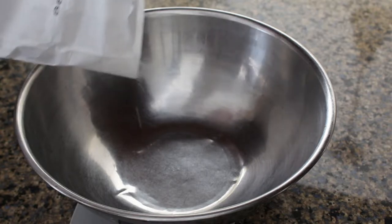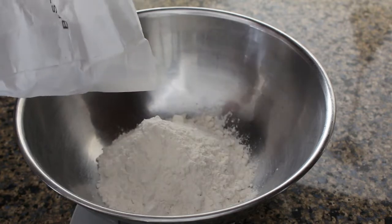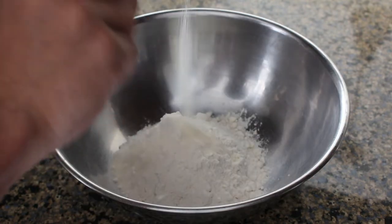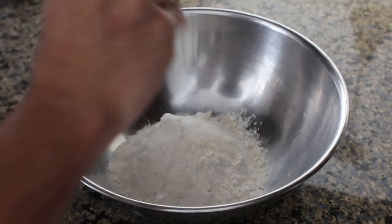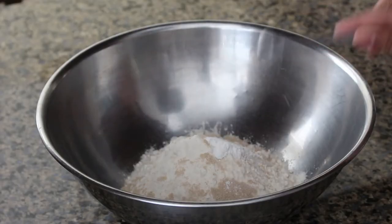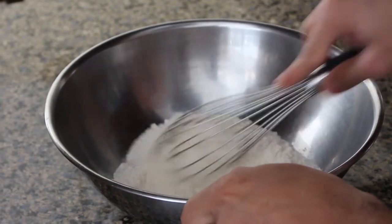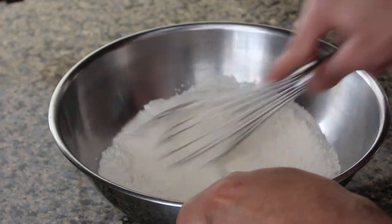As we usually do, we're going to start by weighing out our flour in a large mixing bowl. Next we're going to add a teaspoon of sugar, half a teaspoon of salt, three quarters of a teaspoon of baking powder, and a teaspoon of yeast. I'm using instant yeast here, but if you're using active dry I would recommend waiting to add it to the milk first. Then we'll whisk together our dry ingredients so they incorporate more evenly into the dough.